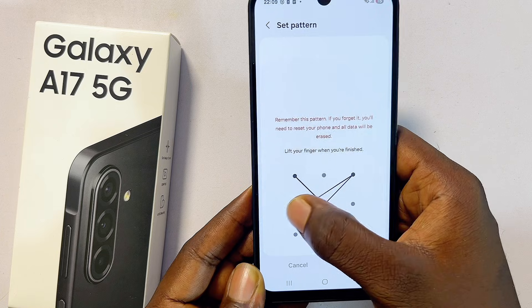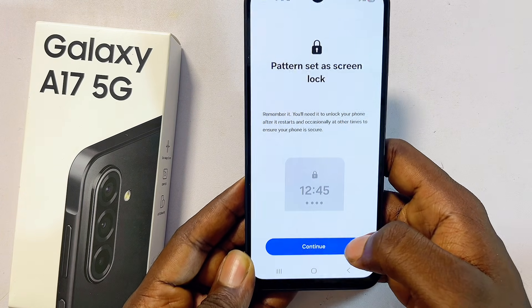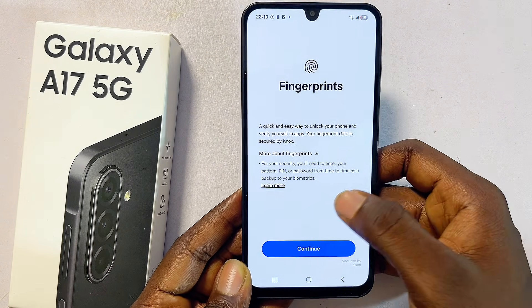Proceed to enter your pattern, click on the Continue button, then go ahead and confirm your pattern again and click Continue. At this point, click on the Done button and then click Continue.